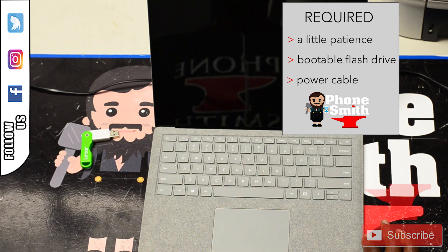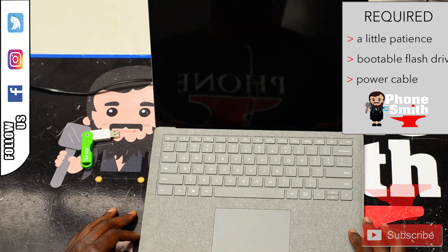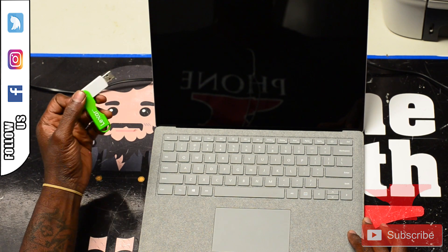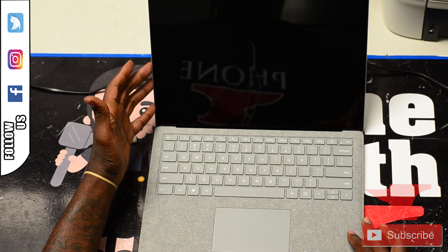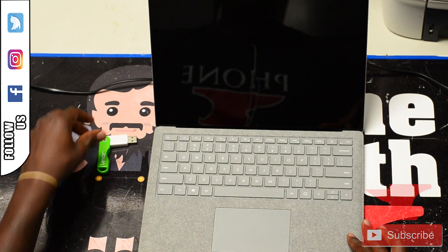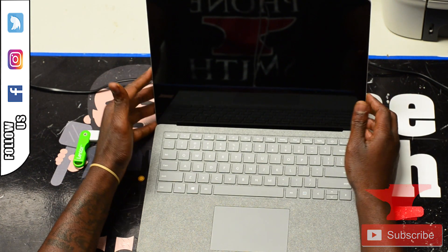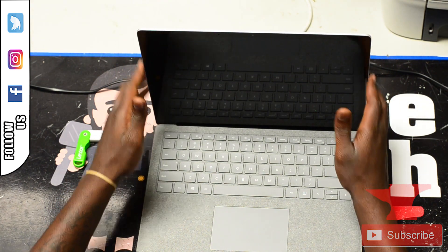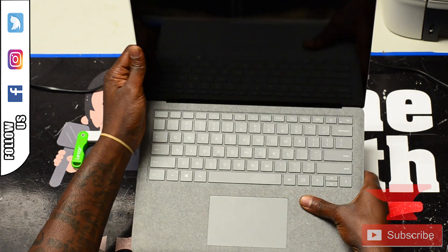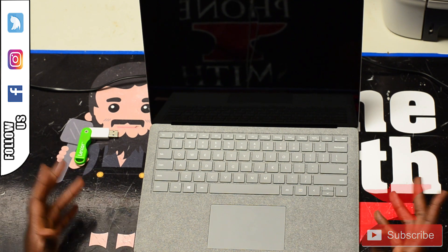What's up YouTube, this is another Cell Phone Smith tutorial. Today we're going to boot a fresh version of Windows 10 on this Surface Pro laptop, model number 1769. This laptop is just like the Surface Pro 4 but not really — it doesn't have any buttons on the side and it's made just like a laptop. It doesn't come apart at all, and yeah, it's really nice. Let's get into it.